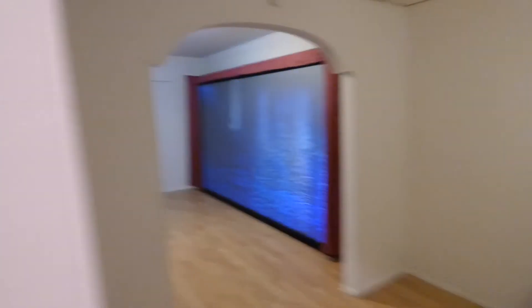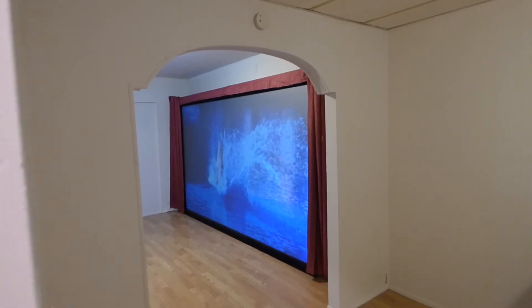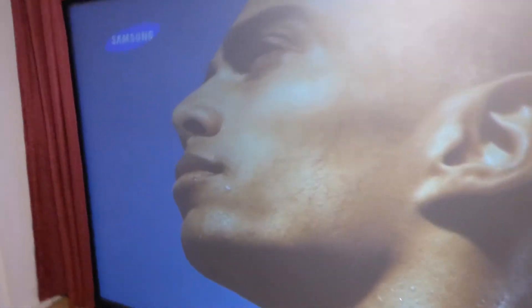All the way in the kitchen. Now, for those of you that are curious to see what it looks like with the lights out.